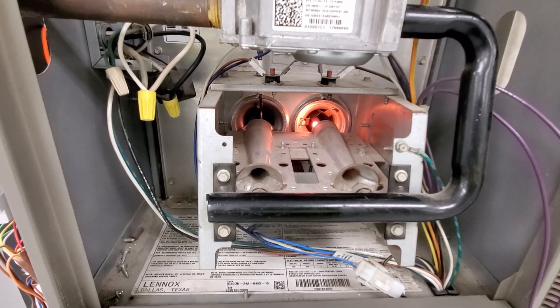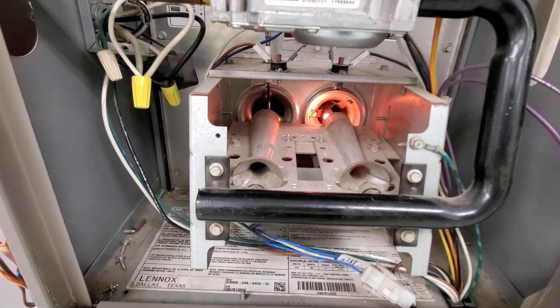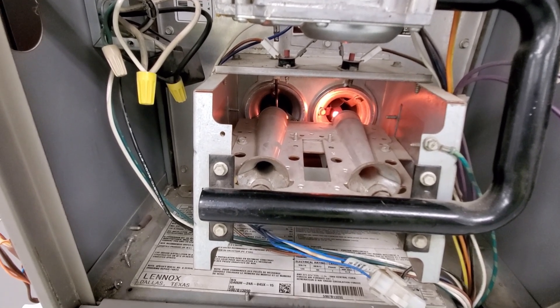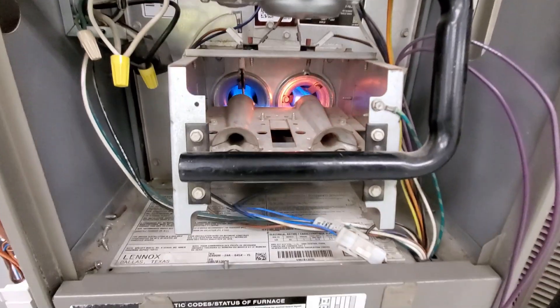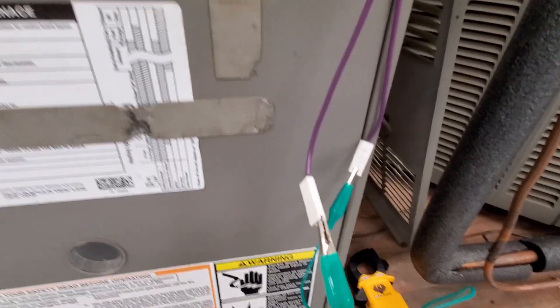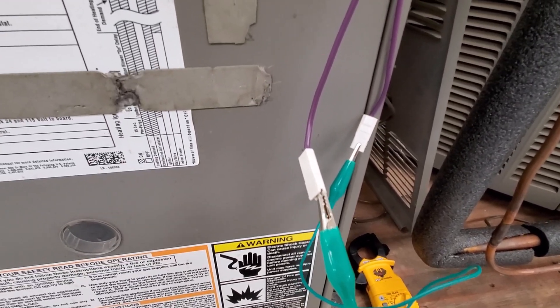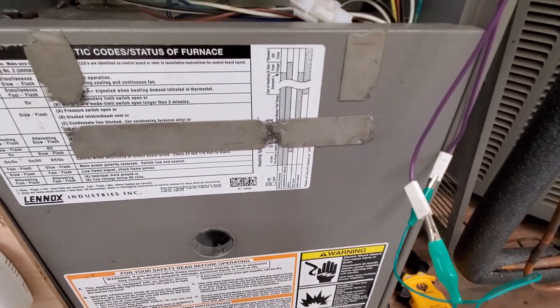The burners are lit. It senses the flame and will stay on until it satisfies the thermostat. Once the thermostat is satisfied it will try to cycle again, but it won't start because the jumper wire is still there. Hope you learned something here — please like, hit subscribe, and see you on the next video.